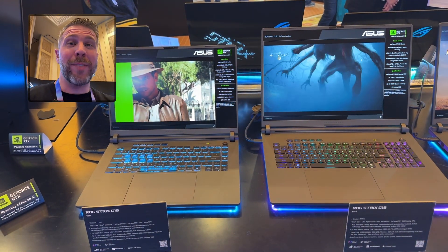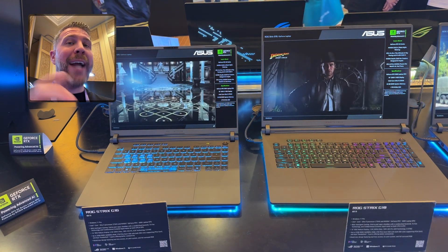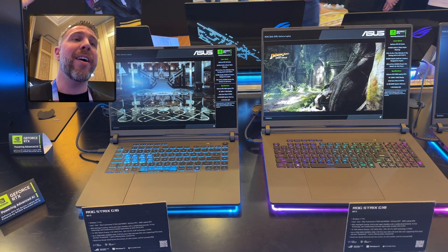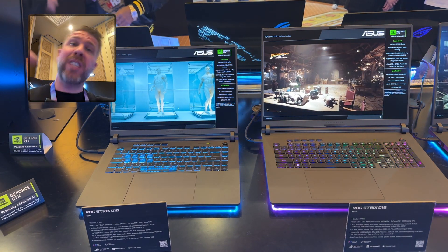What's up and welcome to another episode of Gizmo Slip Tech. Today we're taking a look at the ASUS Strix G16 and Strix G18. These are two of the upper mid-range laptops that money can buy, and these feature the Intel CPUs.